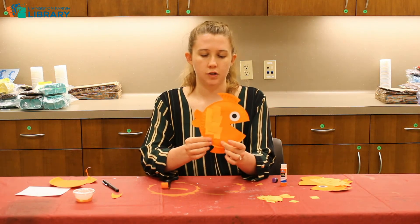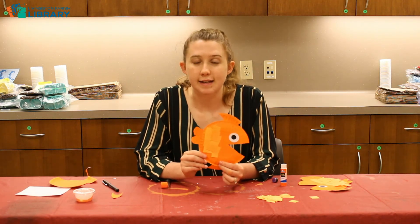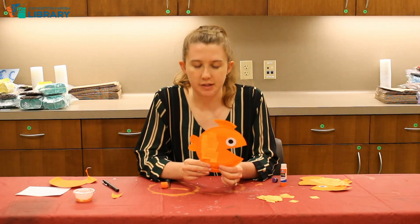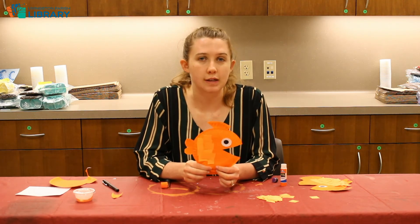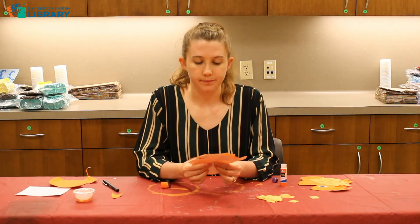This is what the finished product looks like. I hope you had as much fun as I did doing this craft. Make sure you tune in next week for another brand new craft.